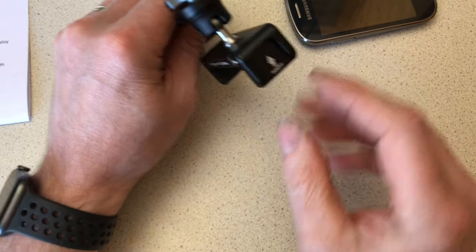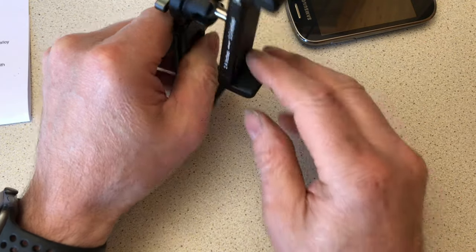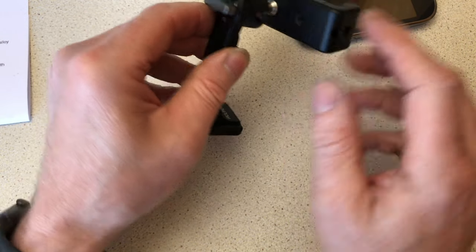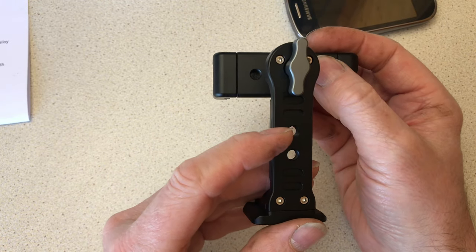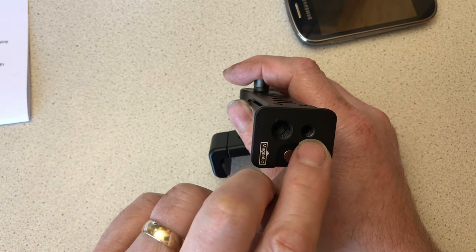Functionality-wise, you have a cold shoe mount on the top if you've got any accessories that'll mate into that. On the clamp itself you've got one quarter-inch threaded hole on the bottom, two on the back, two on the upstand, and in the base you've got one three-eighths hole and another quarter-inch.